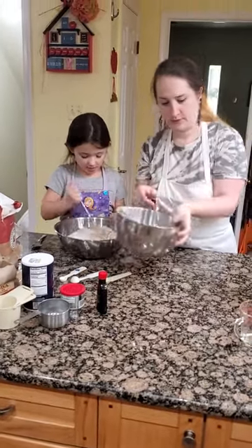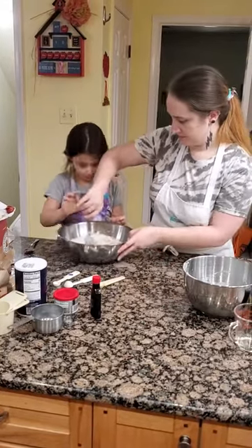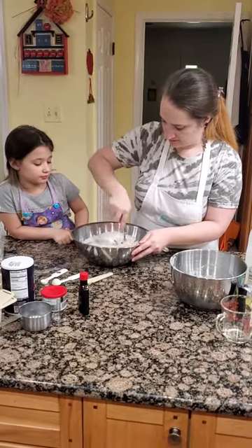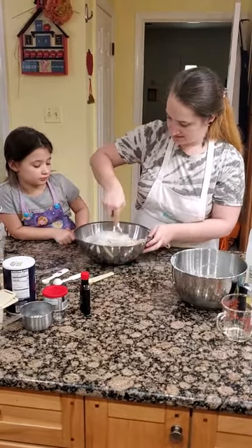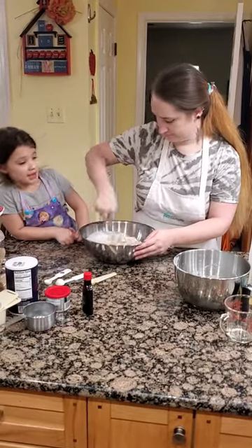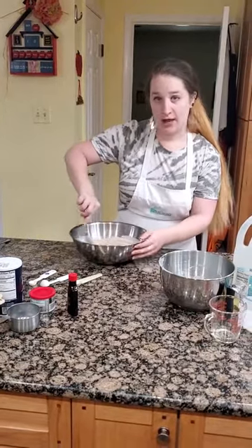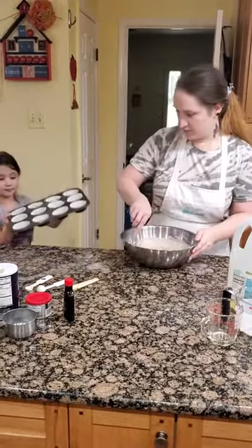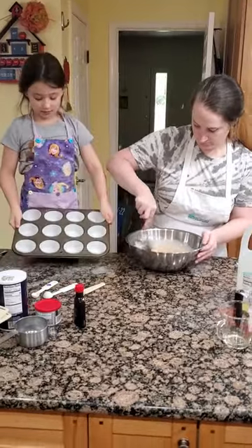It should be getting really hard to mix. So you're mixing it together — you're now making that batter. Make sure you scrape the sides. Can you go get the cupcake pan? We already lined the cupcake pan with our liners, so we'll put that right there. And it should be looking like this.